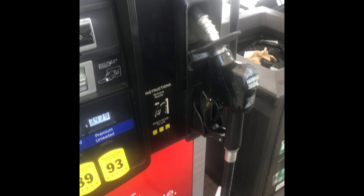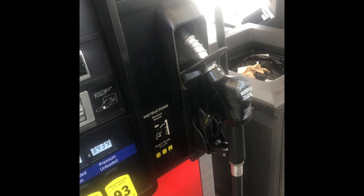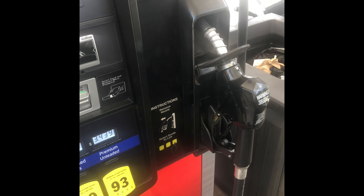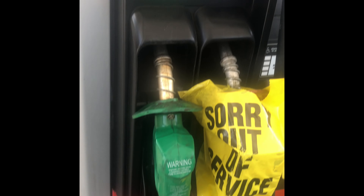So here at your gas pump, always remember one thing: the colors depend on the type of fuel that you're putting in your vehicle. Black is always going to be gas and green is always going to be diesel.